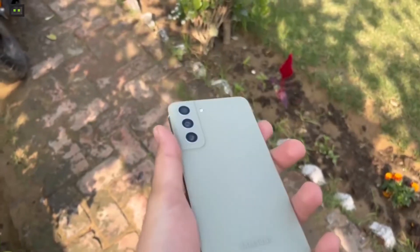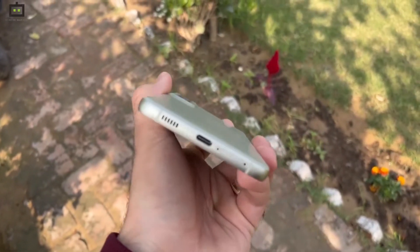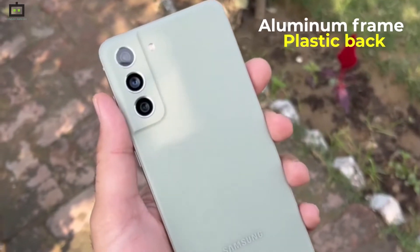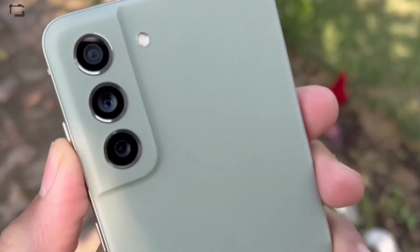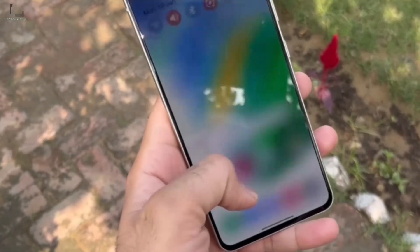We have a triple lens camera setup with an LED flashlight. The Type-C charging port, SIM card tray, a speaker unit, and a microphone are placed at the bottom. The right side houses the power button and the volume rockers. The frame is made up of brushed aluminum and the back panel is all plastic with a premium matte finish. Overall, I like the design of the Samsung Galaxy S21 FE — it feels elegant, and this olive green shade is very unique.